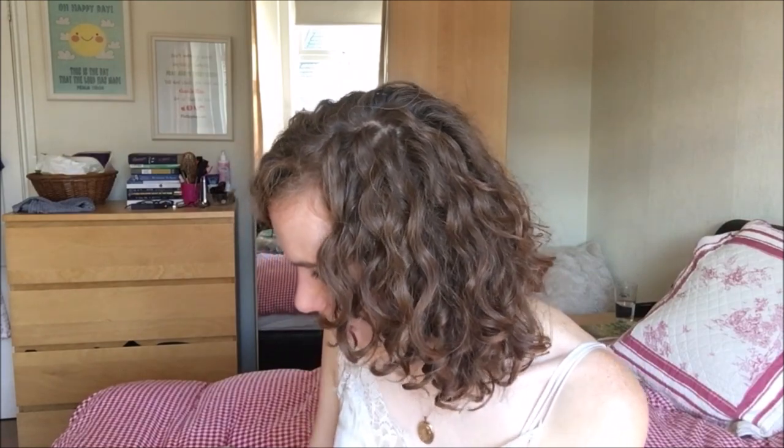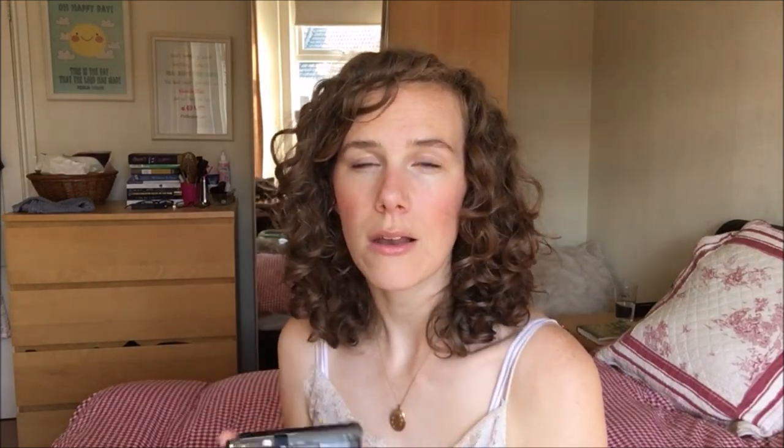And I have the Artline drawing system fine liners. I probably don't use the 0.7mm much, but I use the 0.1mm and 0.3mm quite a lot when I want a really fine line. All of that fits in this little pen case!